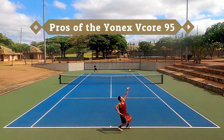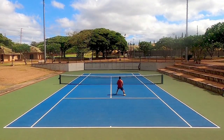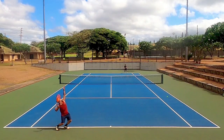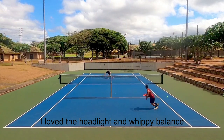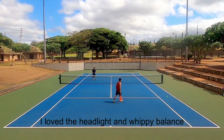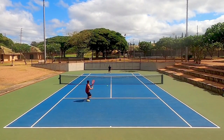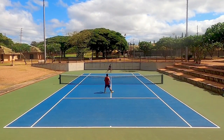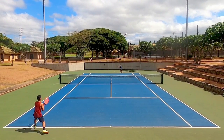Let's start with the pros of the 2023 update to the Yonex V-Core 95. There were many things I liked starting with the most obvious: the headlight balance. This racket is extremely maneuverable — a stark contrast to the last Yonex racket I reviewed, the 2022 Yonex Ezone 98 Tour. The V-Core 95 is so much easier to bring over my head and is less tiring to swing during long matches.